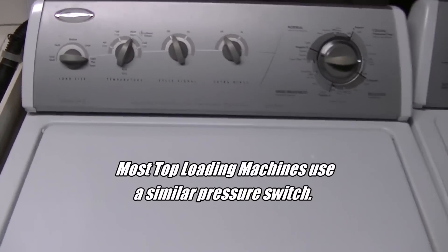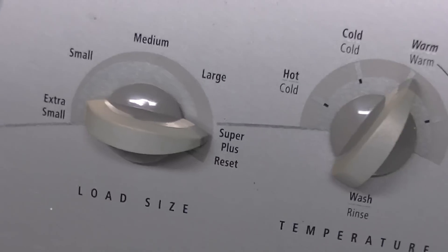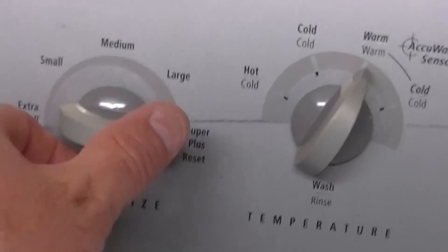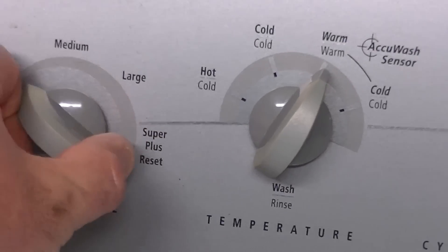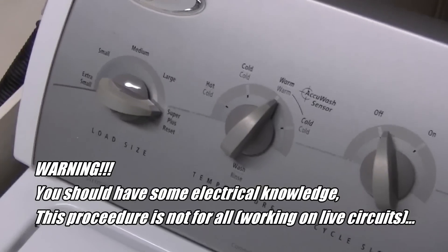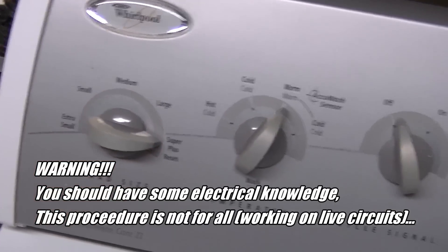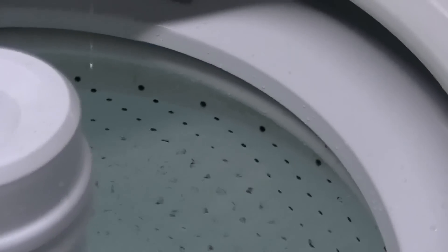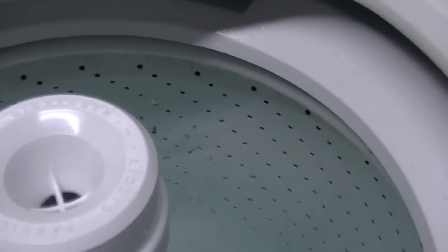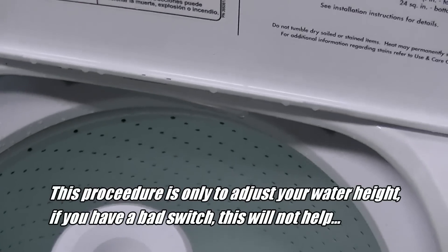Got a Whirlpool top loader not filling up all the way, even though it's on super plus load or large load — it's maxed out. You can hear the switch click when you let go, which means it'll go to wash mode. As you can see, it's just not quite filled up all the way — about two to three inches from the top. This happens as the switches get worn out, usually after ten-plus years.